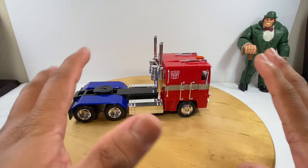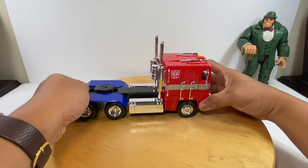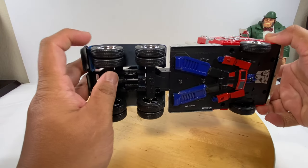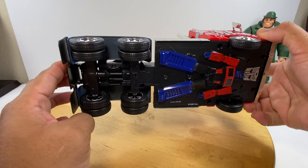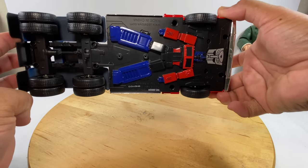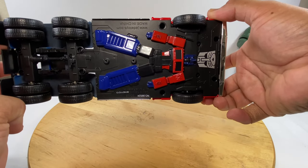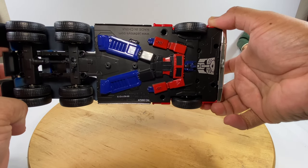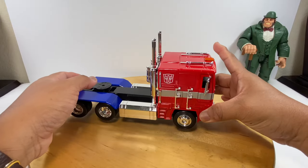As always, it impresses me when we turn the cab over — we have dual tires for the rear portion of the truck. And we have a semi figure of Optimus Prime there with the Autobot logo. Really, really impressive piece.